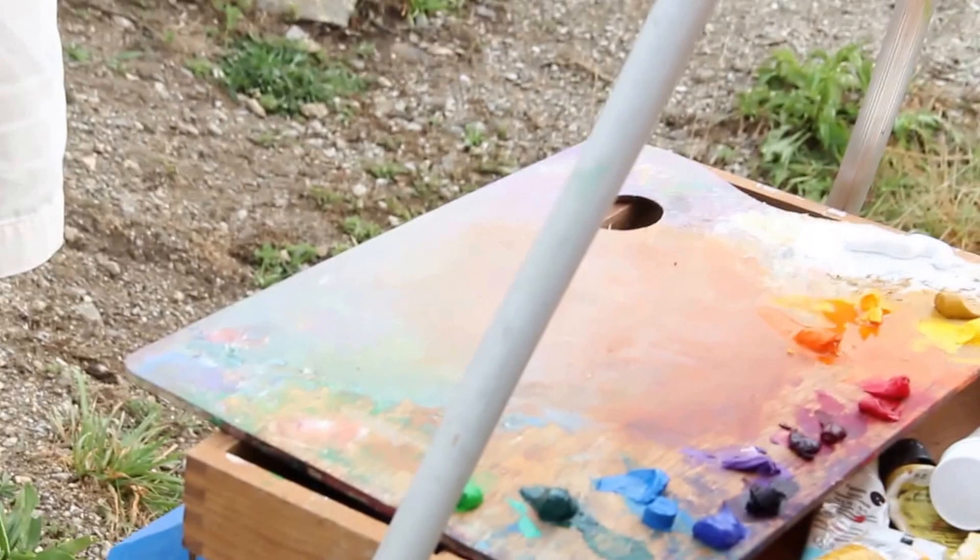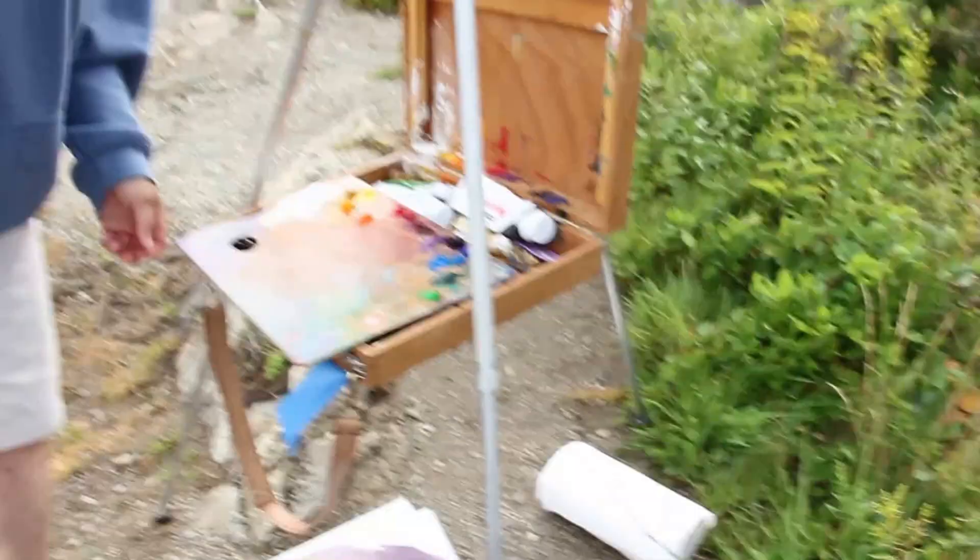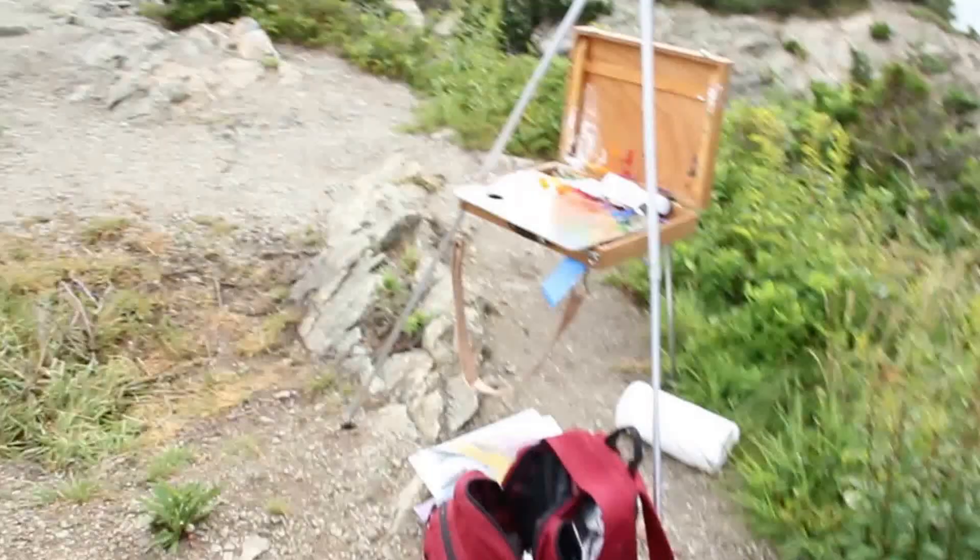How many colors do you usually have out, or does it depend on the subject? Maybe about 15, and then sometimes I'll have a little more. Other artists will work with what they call a limited palette, so they keep it at the primary colors and they mix their other colors from that. I think the colors are more pure from the tube than the mixed ones.